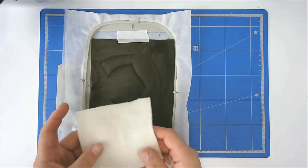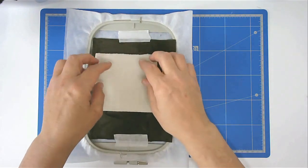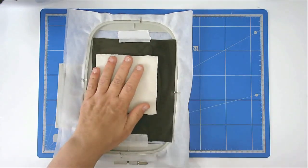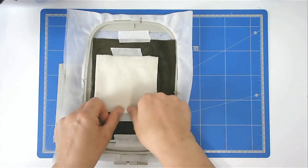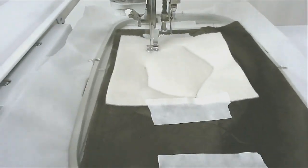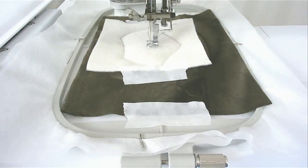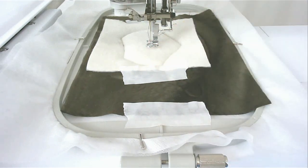Place the fabric for this area of the belly over the outline and then tape it in place. Pop your hoop into your machine and stitch round number four to secure it. Load whatever colour you want for the heart that's going to go here into your machine and then stitch round number five.